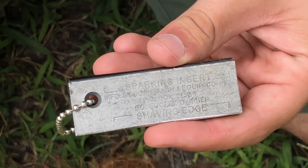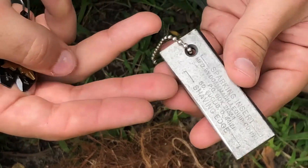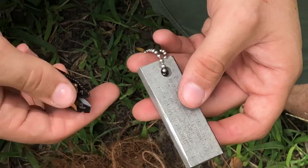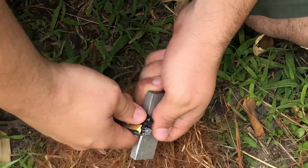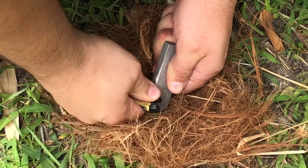There are usually two different sides to a fire starter: the shaving edge and the sparking insert. As indicated, it says 'shaving edge.' What you're going to do when you go to start this fire is shave bits of magnesium into your tinder, as shown.